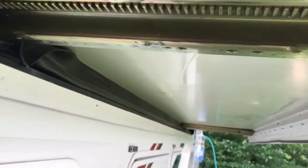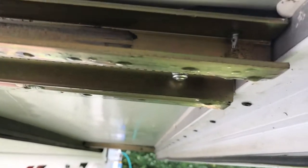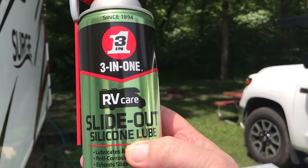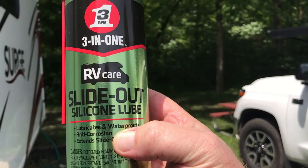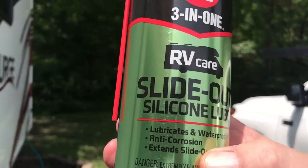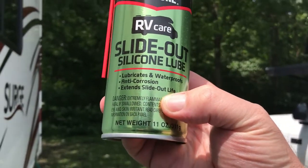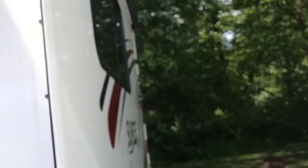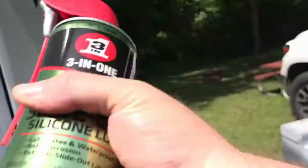These all actually look pretty good. I already cleaned them off — wiped them down. I'm using this 3-in-1 RV Care Slide Out Silicone Lube. It lubricates and waterproofs, it's anti-corrosive, and it extends the slide-out life. So that's pretty good. You've got to shake it up really good.